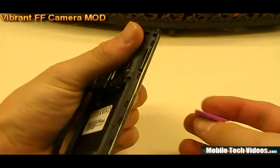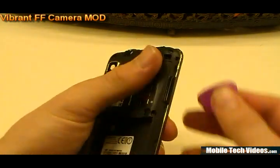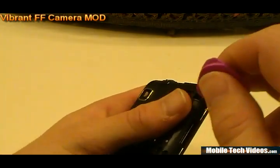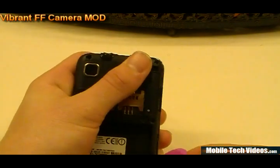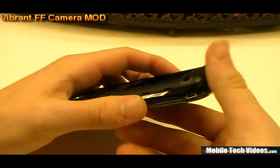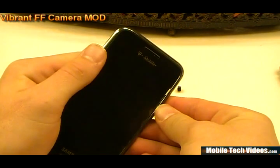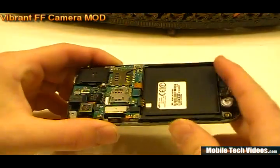Once we've removed all the screws, we want to use a safe pry tool or something with a very flat edge to get in between the screen bezel and the actual back plastic. Now remember, the screen bezel stays on the LCD — we're not removing the bezel. So if you start seeing the bezel pop off, hold up. It actually comes off with the screen, not with the back cover as it may appear. Work the tool into the crevices and slowly pop it off, working around the edge. The entire screen assembly will come off. If the bezel pops up a little, push it back down and it will snap back into place.